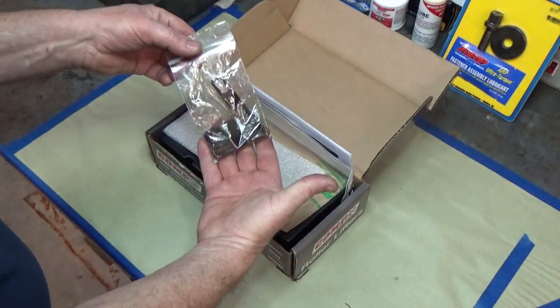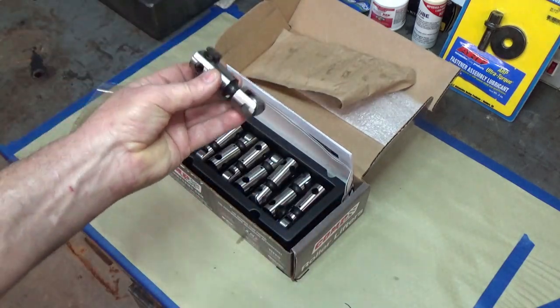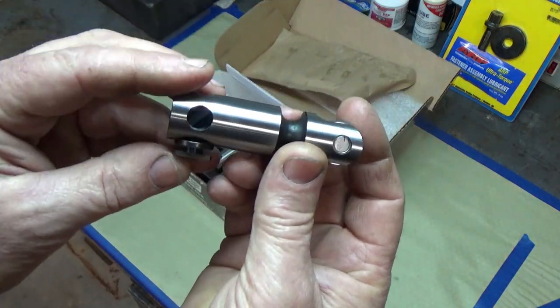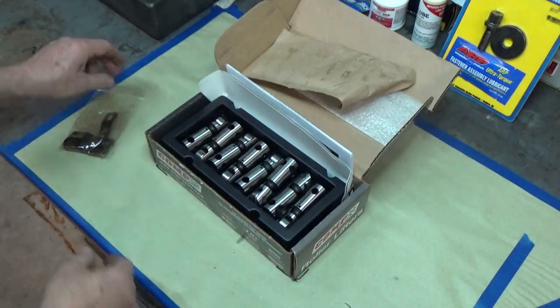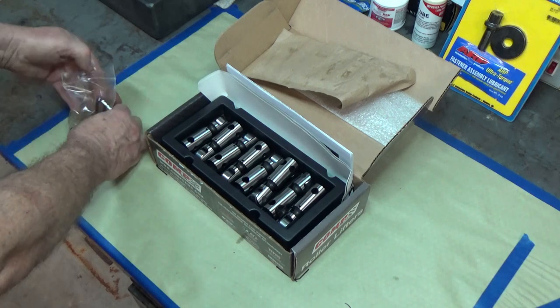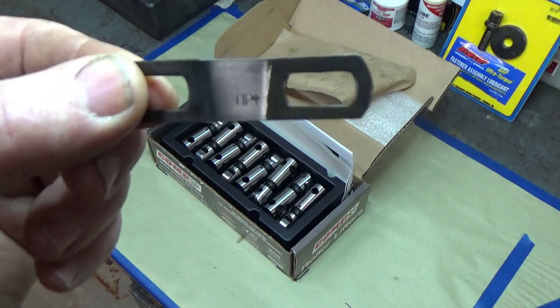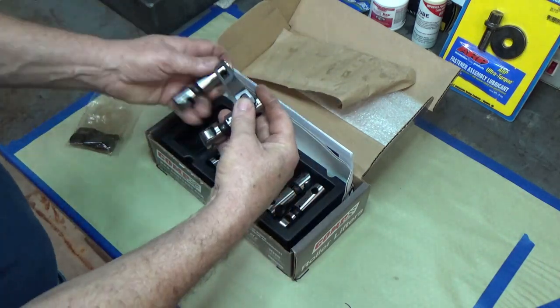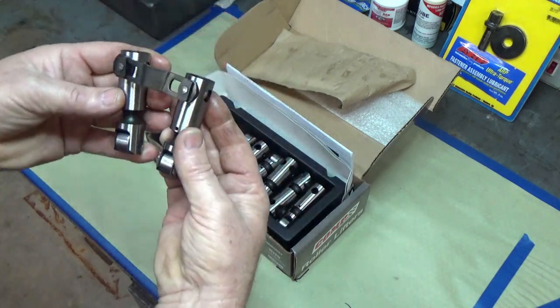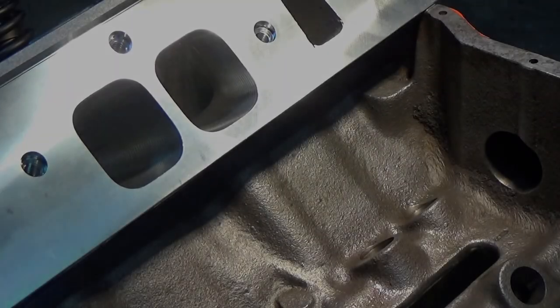Here are the roller rockers I bought from Comp Cams. They are solid rollers advertised to have an EDM-machined hole to help oil the rollers. There's a plate with an arrow — you have to make sure that arrow is pointing in the right direction — and then you assemble the two roller rocker arms that are going to be working together for one cylinder. Let's get them over to the engine.